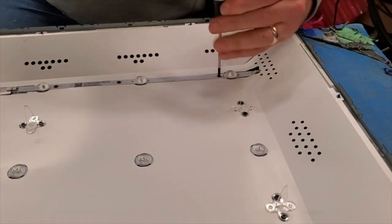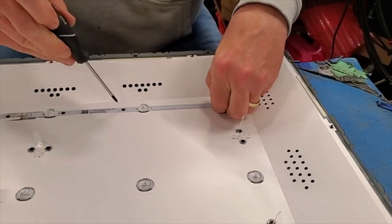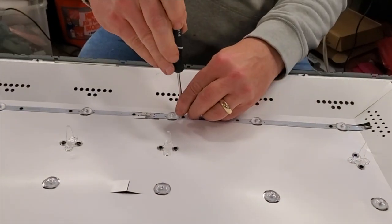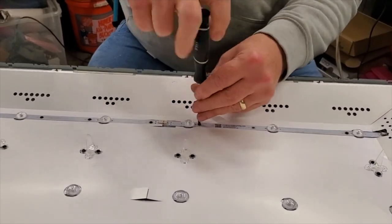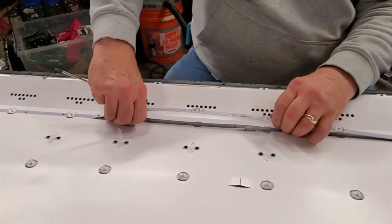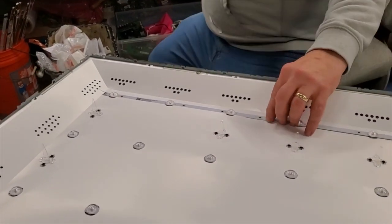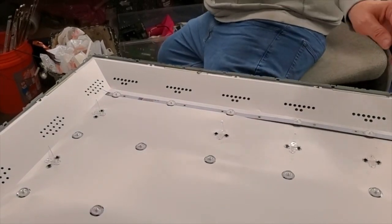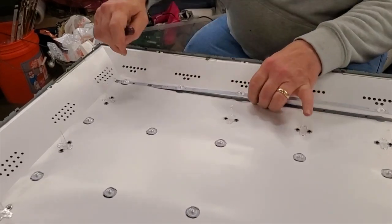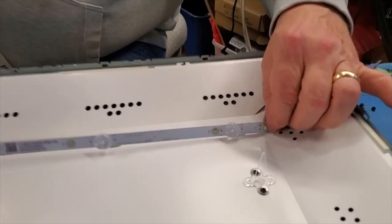Remove the screws that hold the LED strips to the TV chassis. Carefully lift and remove the LED strips from the chassis. You may need to pry them a little bit from the chassis at times. After you have loosened the LED strip, disconnect it from the cable at the end.